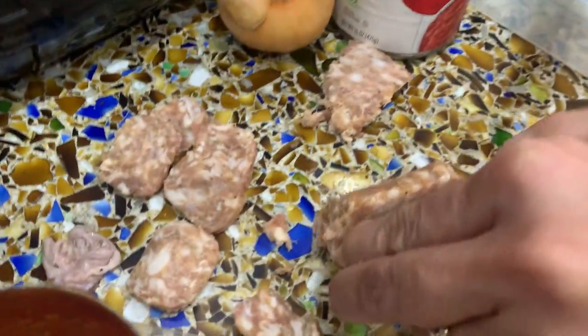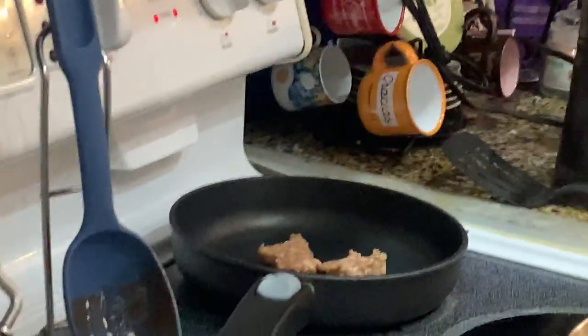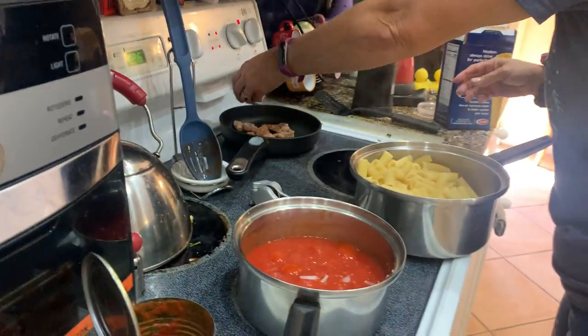She's cutting the Italian sausage and putting it in the pan. We just want to cook it before we add it to our sauce.